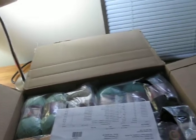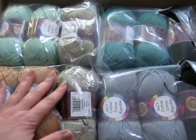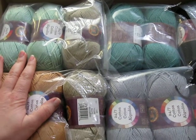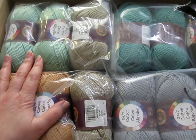In the month of June, Lion Brand had their 24-7 cotton on sale for 20% off. 24-7 cotton happens to be my holy grail of summer yarn to use, so I picked up the kits for the Clement Cannon Poncho in the mint color and in the neutral color.